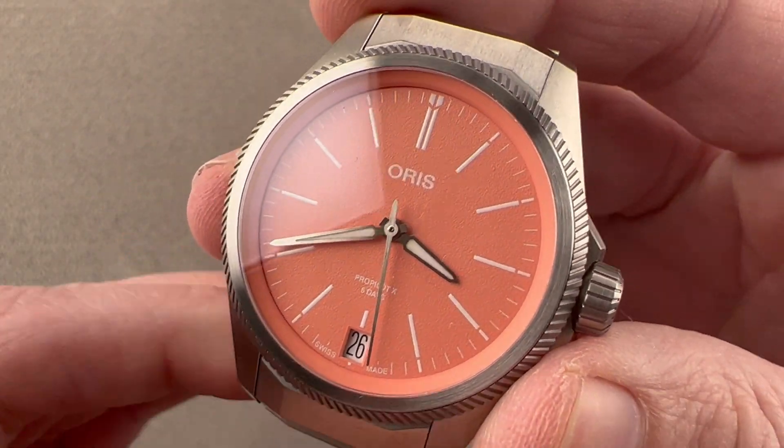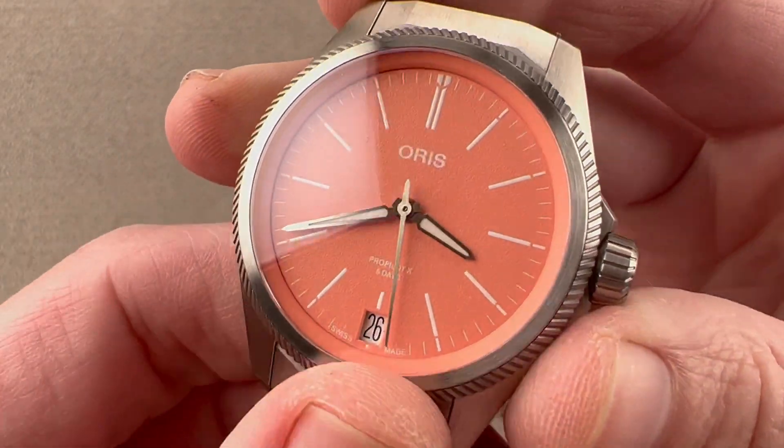Reach out to tmaso@thewatchbox.com for purchase and pricing details of the latest Oris, the ProPilot X Caliber 400.